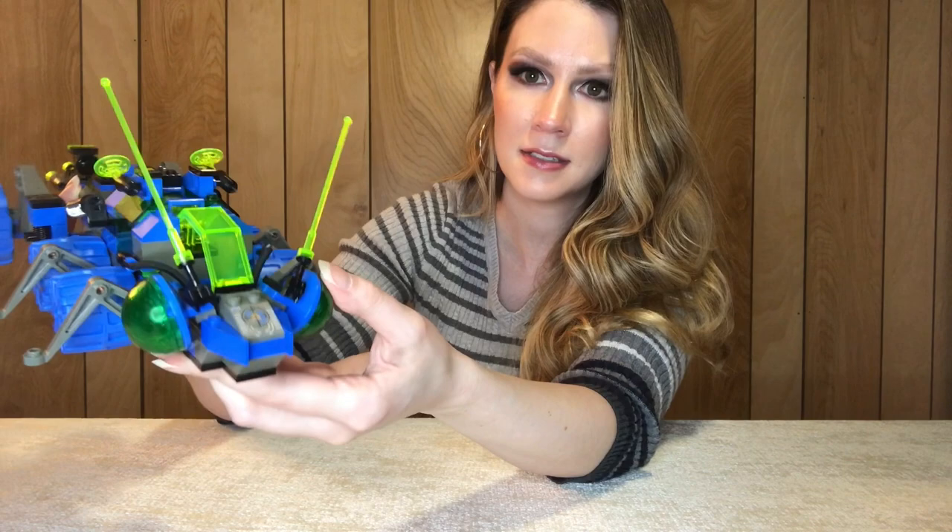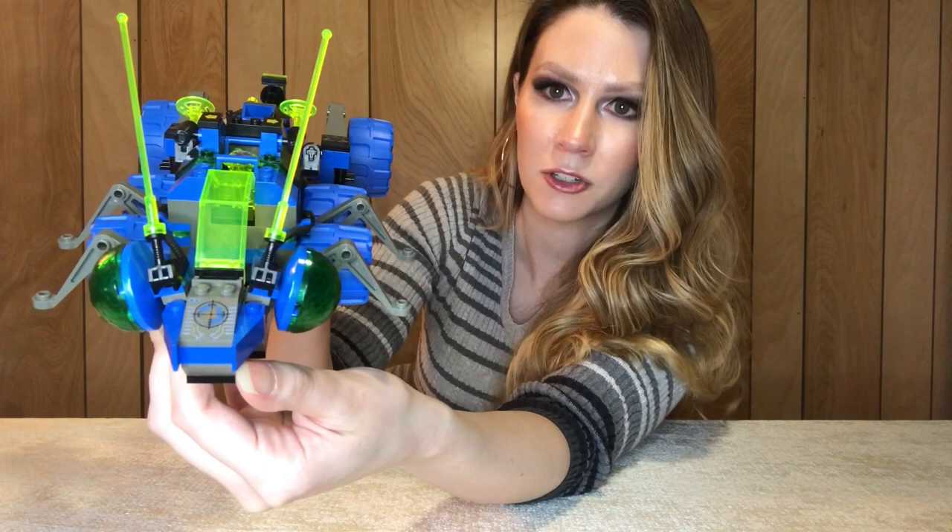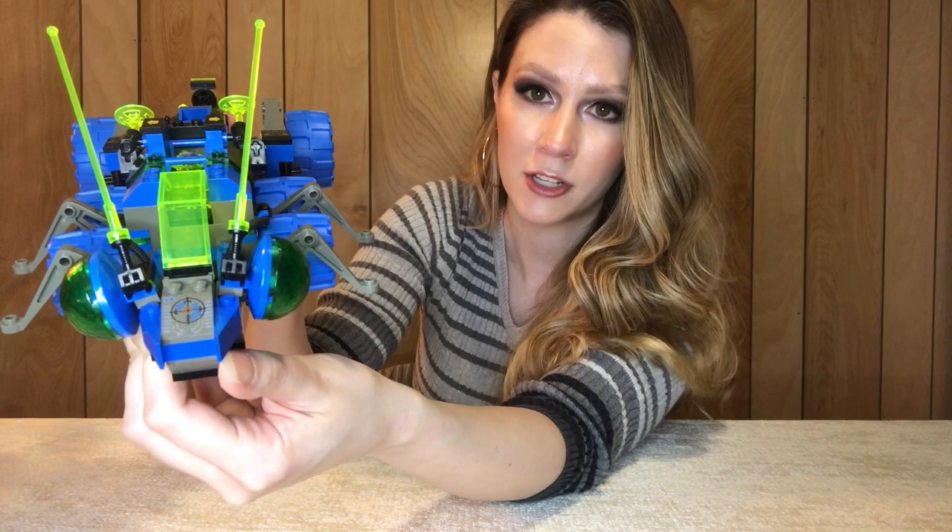The antennae are amazing — these are movable pieces on either side. So that's really cool. We've got a nice patterned piece in the front. All of these pieces are super affordable, so if you wanted to create your own MOC using these type of pieces they're all really inexpensive — definitely something to look into.